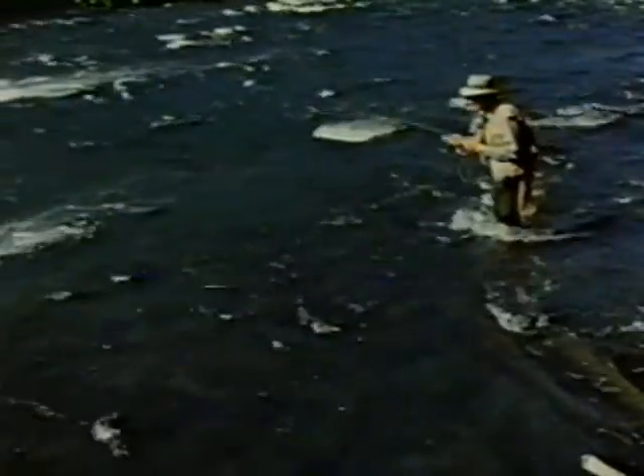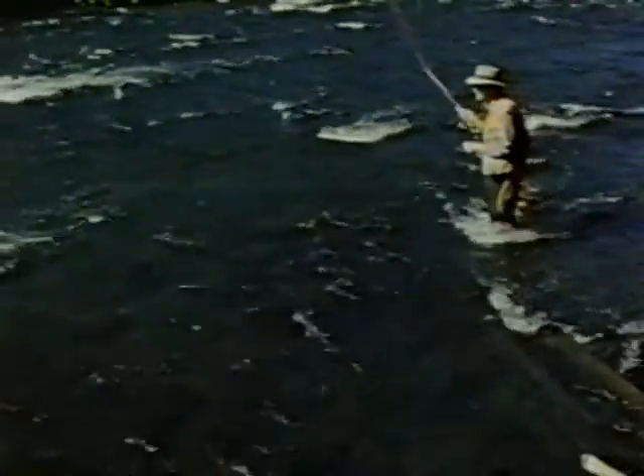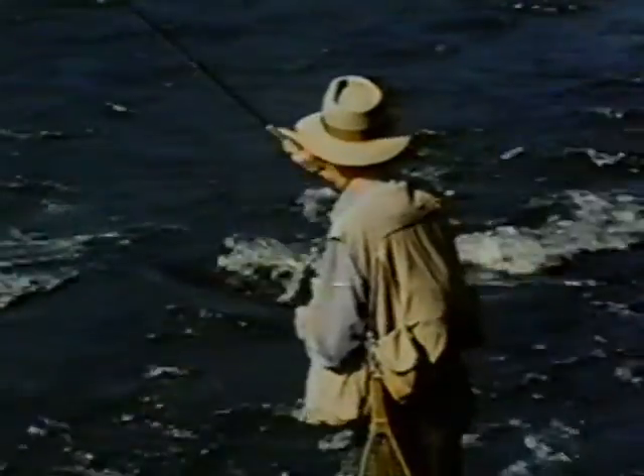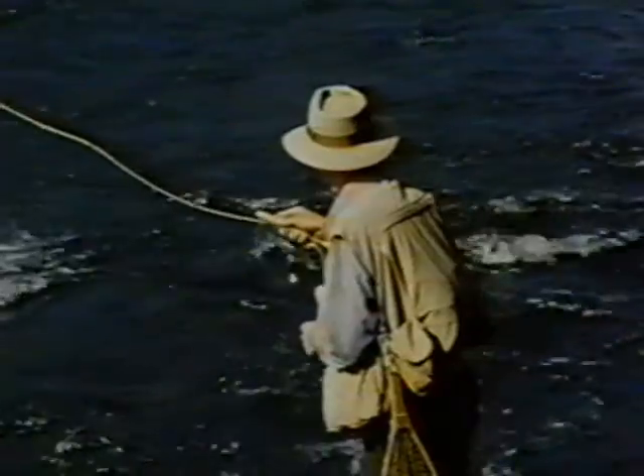You can fish adult caddisfly patterns upstream in a dead drift fashion like other dry flies, but you might also want to give them a little action. The best way to do this is to fish them either across or down and across. If you're fishing across, use a reach mend to get the line upstream, and as the fly goes down, give it a few little twitches to dance it on the surface. The best way, really, is to fish down and across — cast down, use the parachute mend, drop the fly on the surface, and as it runs down, stop the rod tip to dance the fly up on the surface like an egg-laying or hatching adult. Trout usually take this dancing imitation with a rather violent rise, so you've got to be ready.